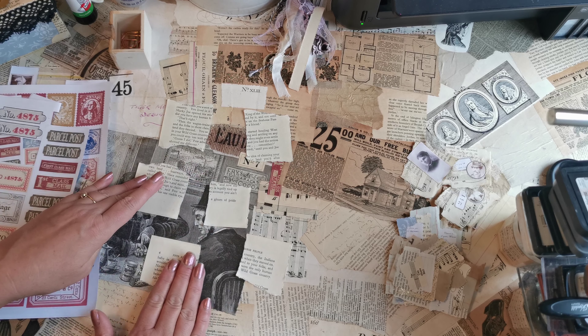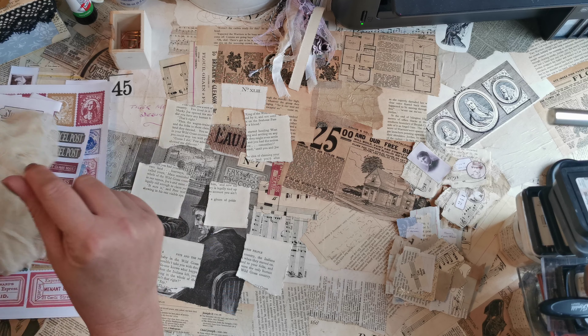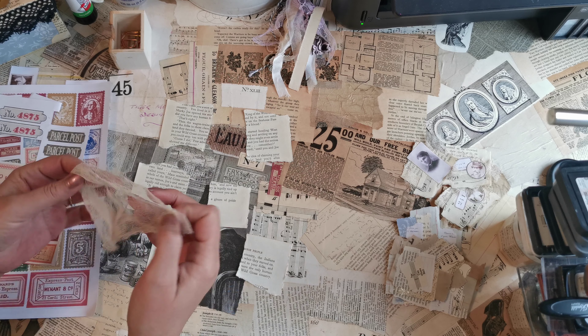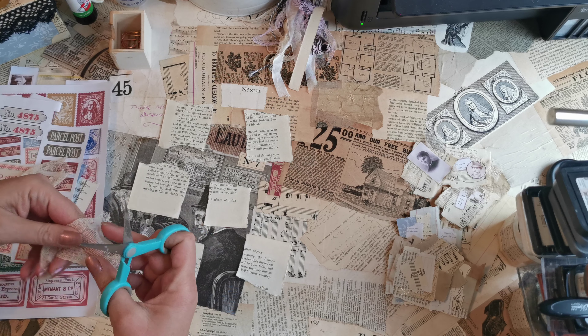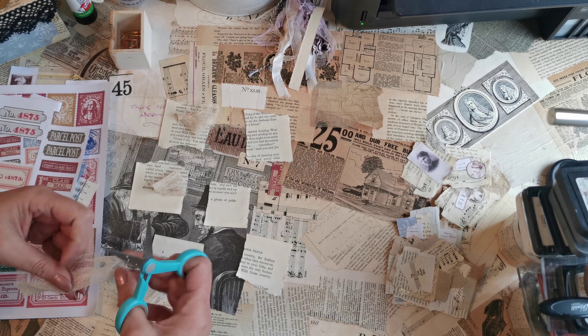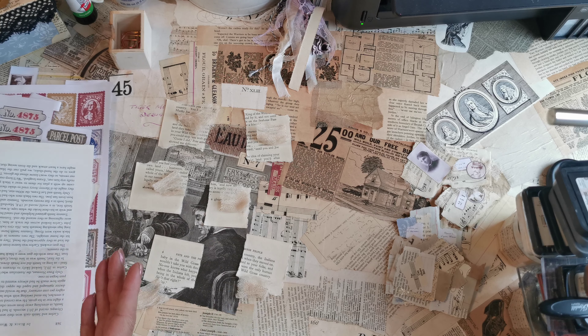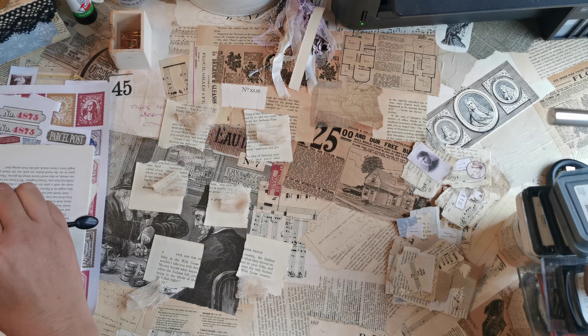I thought I'd do a little mini series and I'm going to call it 12 Days of Christmas in Reverse. The idea is to do a short project every day between today and Christmas Eve, where we build up some bits of ephemera. I'm calling it 12 Days in Reverse because instead of working up from one to twelve, I'm going to work backwards.